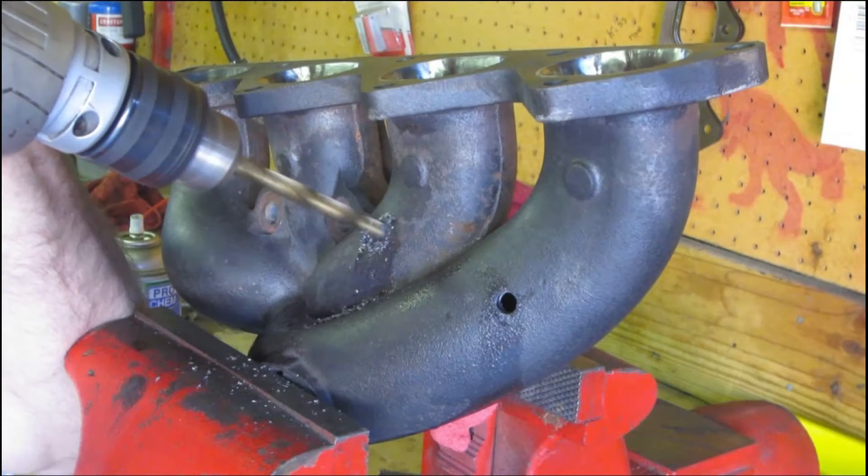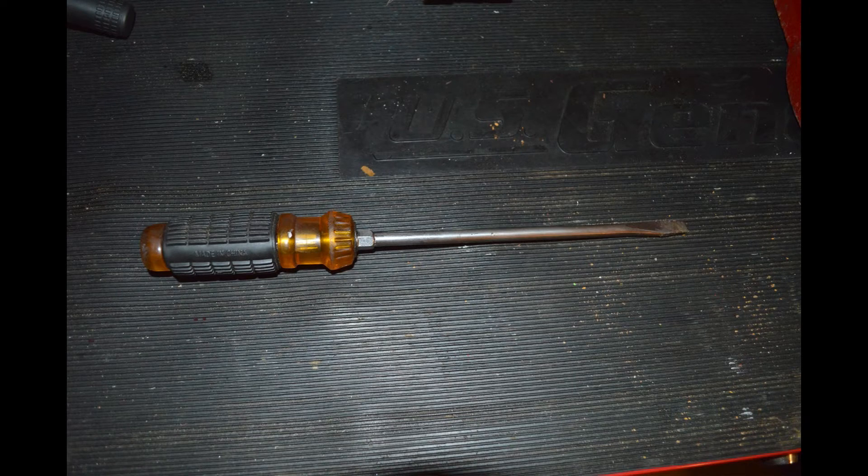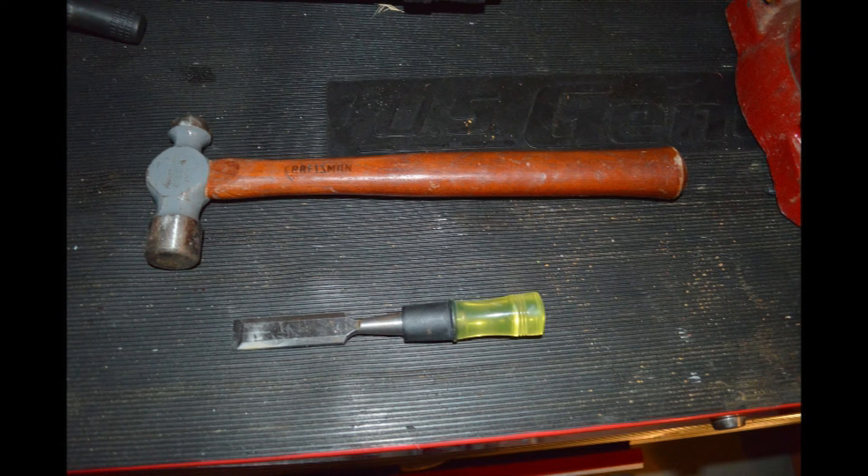Next we need to supply a pressure source. Remember in the last video we drilled and tapped the manifold while it was off for another project and plugged it? Those plugs were not the best choice in the world — I managed to strip the allen hole on both plugs. I tried drilling a slot and using a screwdriver, then an impact screwdriver, and lastly a chisel and a hammer — none of which removed the plugs. Looks like the manifold is coming off once again.